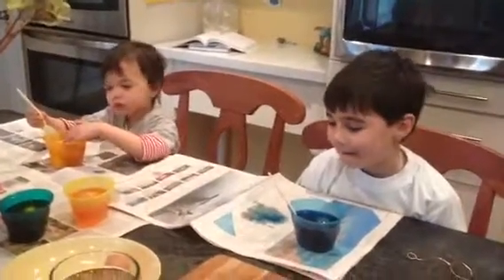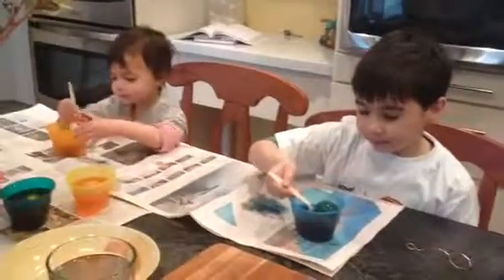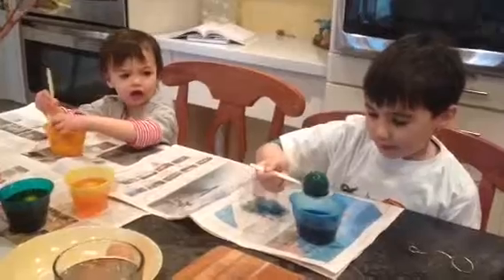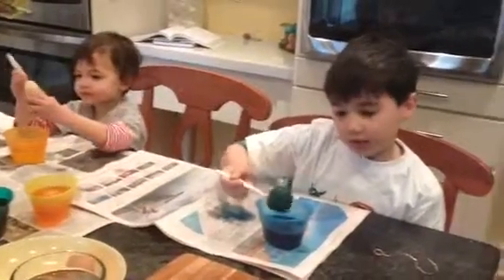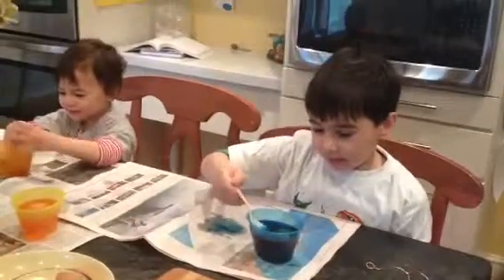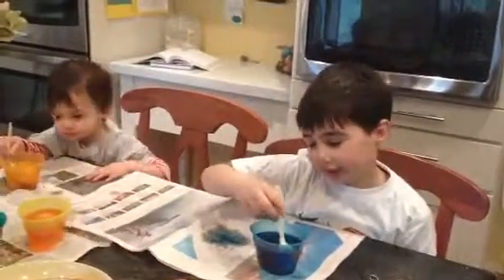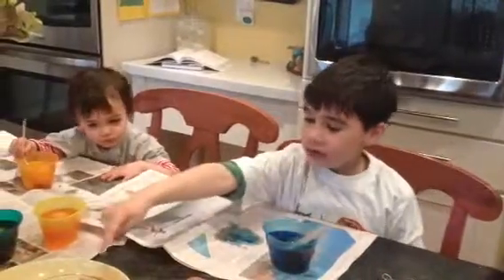And what should we do with the eggs after we're done dyeing them? We take them out and then mine will probably come out green or blue. And then we can draw on it.